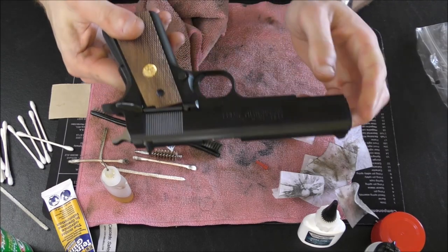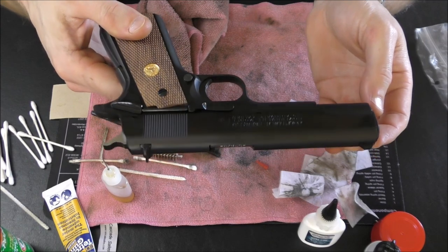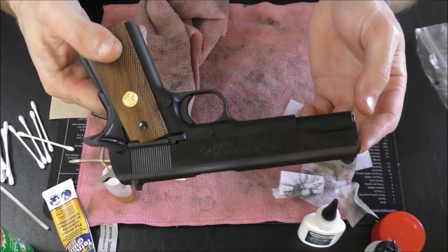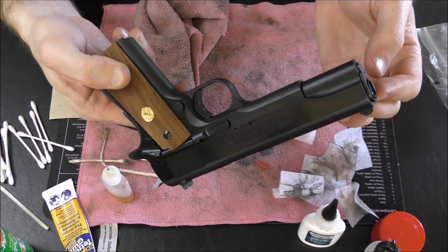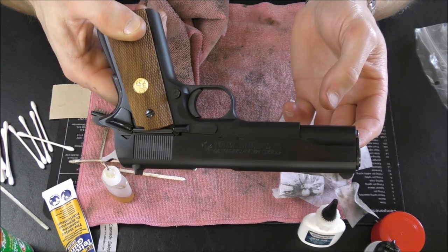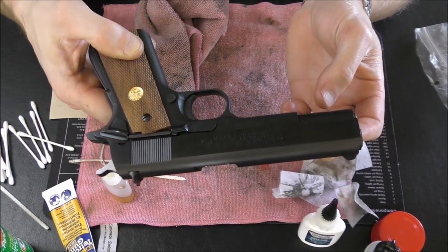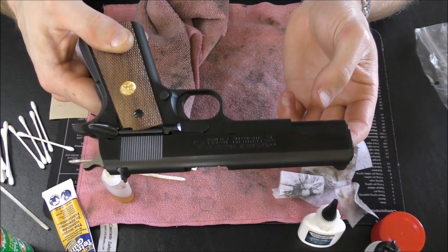So there you have it — that is a clean-as-a-whistle Colt Mark IV Series 70 1911. This was made about a year ago, so it's a pretty new gun; I've maybe put a thousand rounds through it so far. But now she's ready to go for the next range trip. Thank you guys so much for watching this edition of Stuff and Things. I've been your good friend Bradley, you have been the audience — this has been Stuff and Things: Cleaning a Colt Mark IV Series 70 1911. See you later.